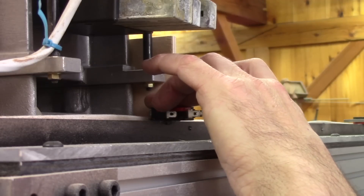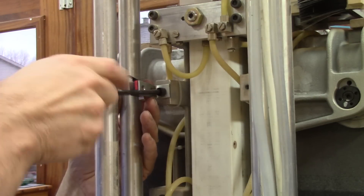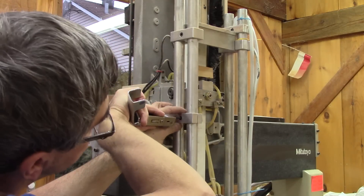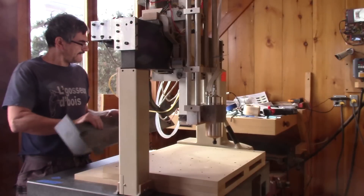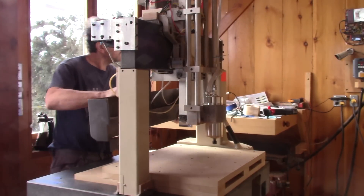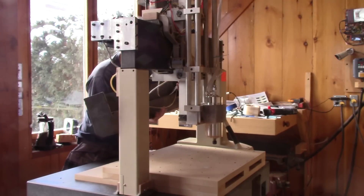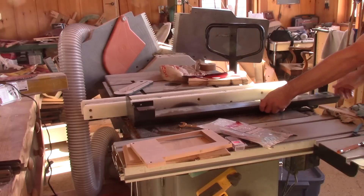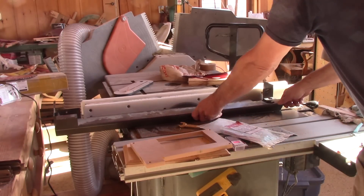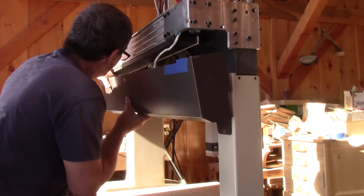But I haven't installed the end stops yet. The one on the Z-axis is a bit different — I can move its position by moving this block up and down. I need to do something for the wires at the back, so I'm going to use the original gutter. But with all the things that I've added, it doesn't fit anymore — I need to modify it. The wires are less noticeable now.